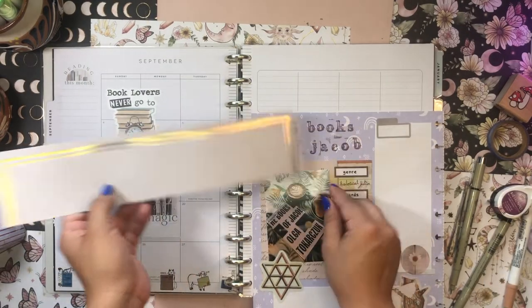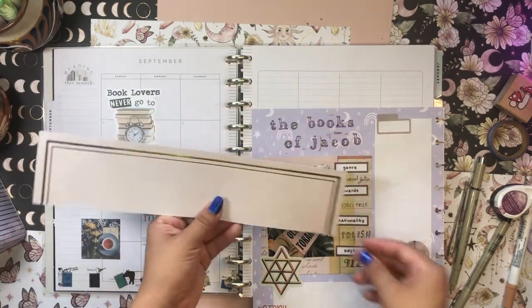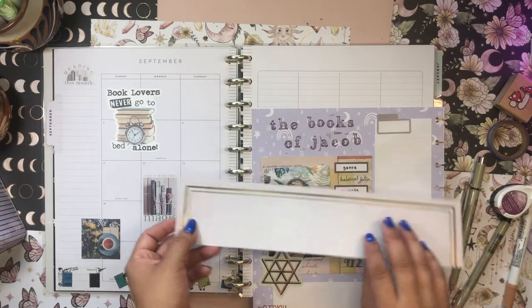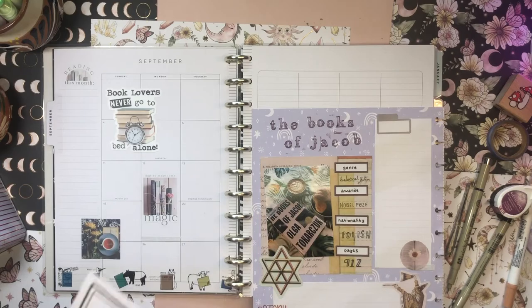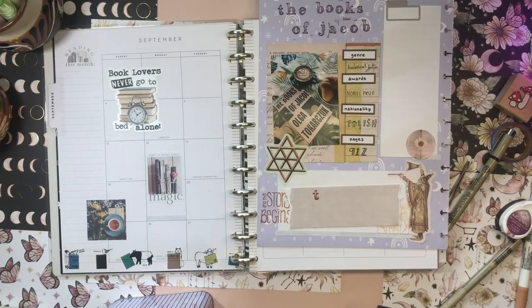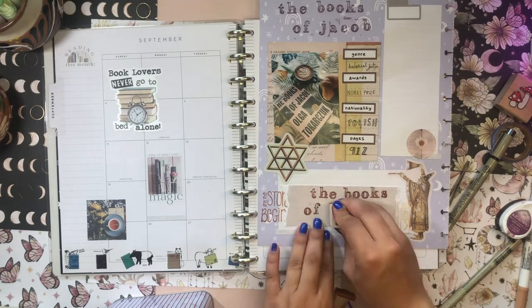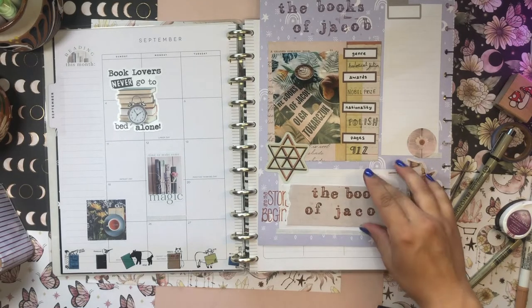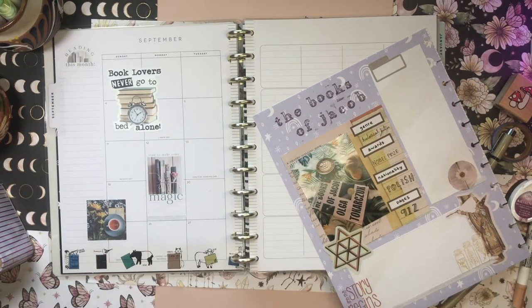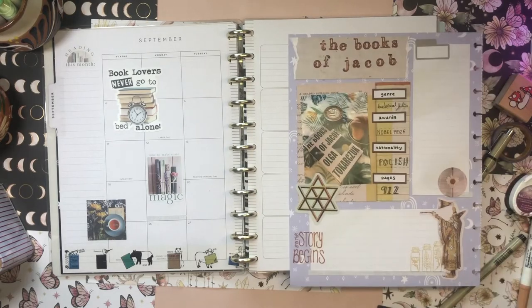I'm not going to lie — I feel like I want to redo 'The Books of Jacob' because it's a bit wonky. I want to center it more and use this scrapbook paper because it'll be easier to see the stamping on that kind of color. So I'll go ahead and do that — I'm being a little fussy but it's okay. There we go, I like it much more than before, so I'll glue this down. The fussiness paid off.